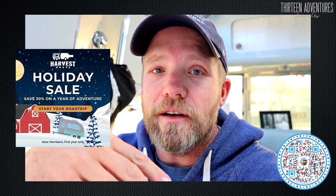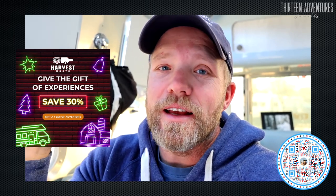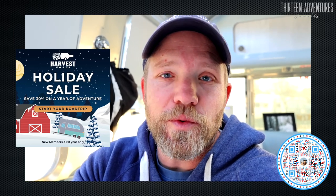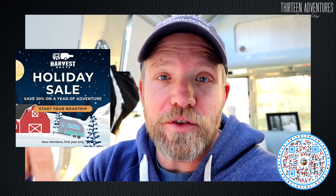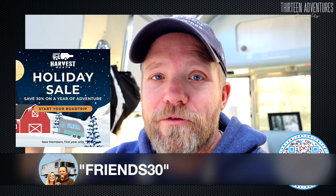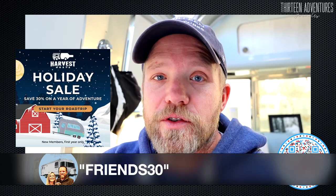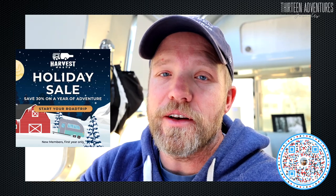If you're not an RVer at all but you have someone in your life who is, you can give them this gift this holiday season. The sale starts on November 21st and goes through the end of the calendar year. Go down to the link below in the video description and you'll find a link to Harvest Hosts. When you click that link and go to checkout, use the code FRIENDS30 and get 30% off your first year of membership, giving you access to 4,000 plus locations around the country.